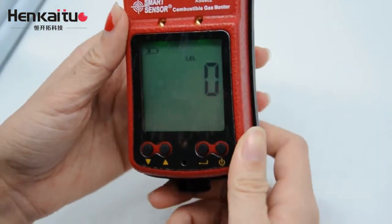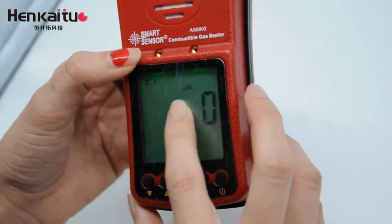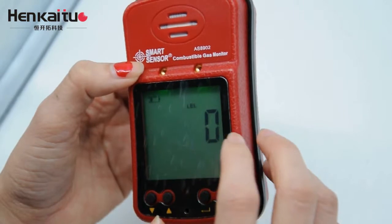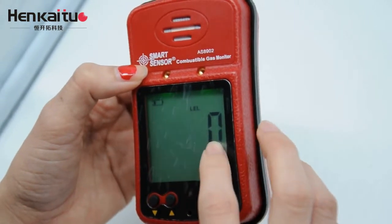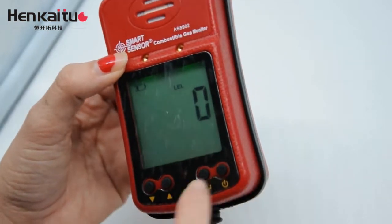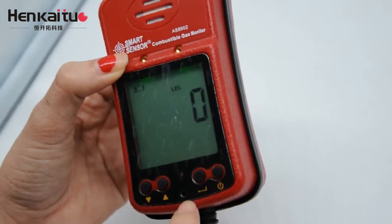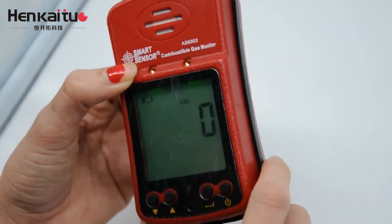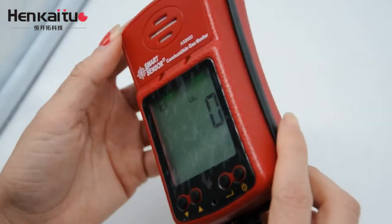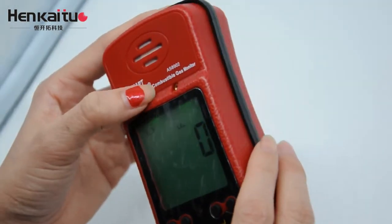If the gas value reaches your set threshold, it will trigger the alarm. This is the light alarm, and this is the sound alarm. So you can see the monitor is very convenient for you to use.